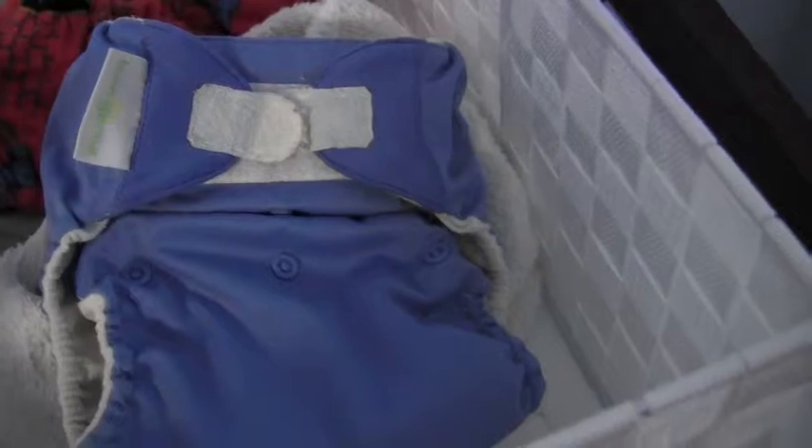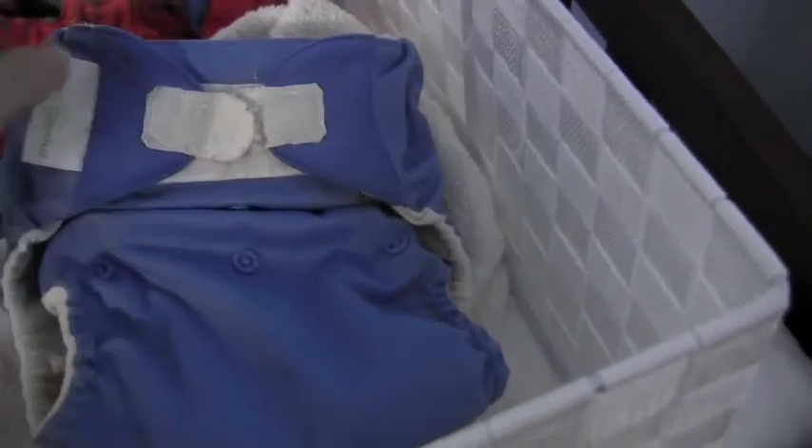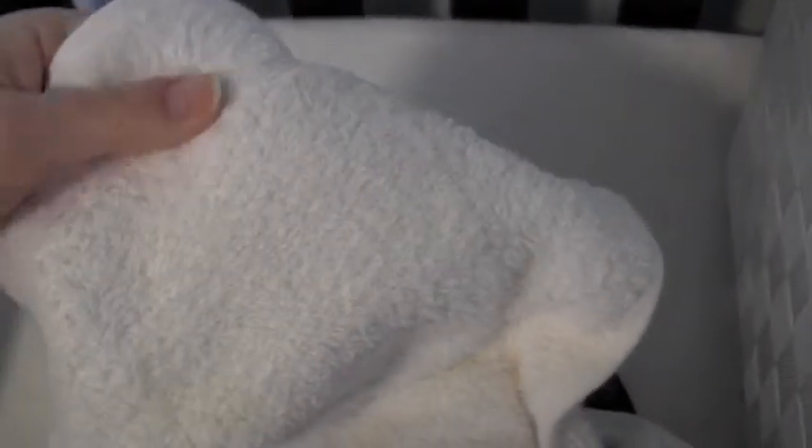I actually still use one of our Bum Genius pocket diapers as a cover. I find that with my mother-in-law, and when I take them to church or wherever, they're more comfortable with Velcro closures, so I just kind of save this — I don't really stuff it. I also have a Snappy contour diaper that I got at a consignment sale. It's like a towel material with a soaker sewn in, fits 12 to 24 months. All you do is secure it with a Snappy and it works really well, but if you're not comfortable with a Snappy, you may not be comfortable with this.